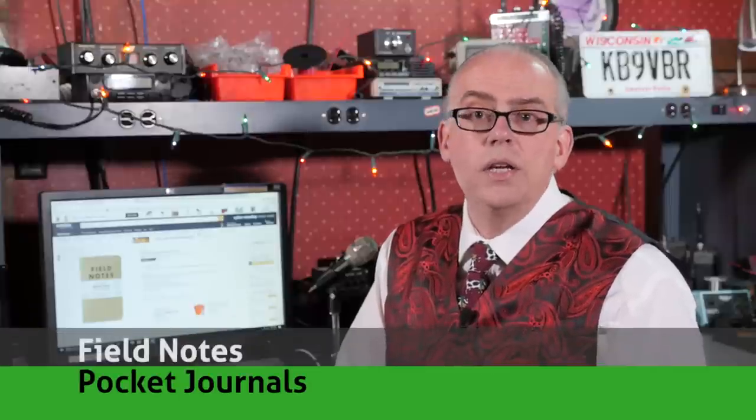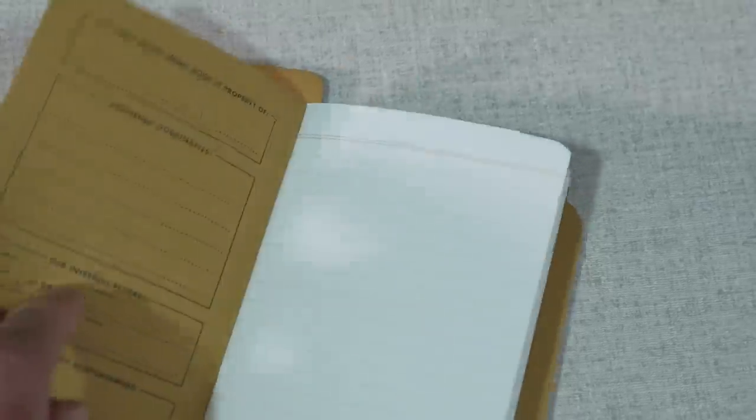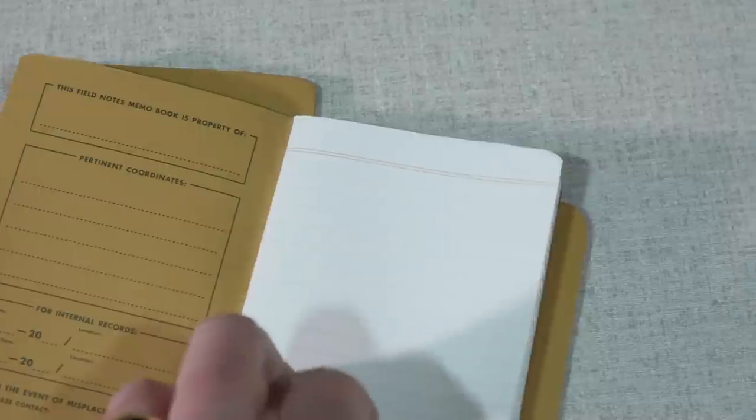My everyday carry recommendations conclude with a set of Field Notes pocket journals. These stylish little notebooks are perfect to slip into a pocket and are ready to take a note or craft a list. They have a bit of a hipster quality to them, but the nice thing is they're made in the USA, which is a plus. At $10 for a three-pack, they might seem a little bit extravagant, but I'd be glad to find a set of these in my stocking.